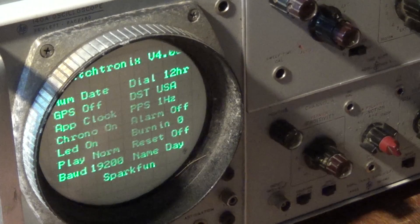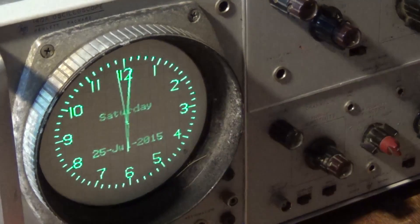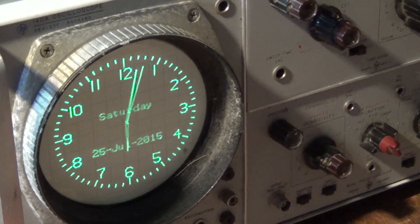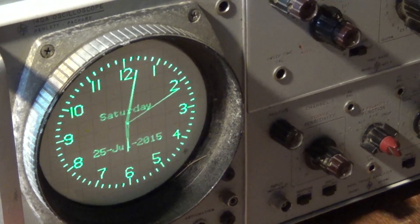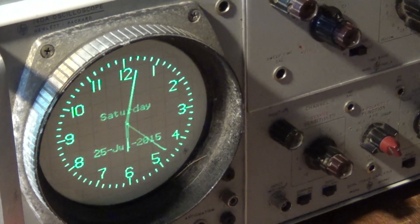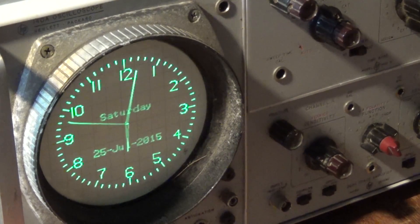I can turn the burn-in feature off and it won't move the display around on screen, though the whole point of moving it every few minutes is to prevent burn-in on the scope tube. Since I'm going to use this as a dedicated clock display — I don't have much other use for this scope — I'll probably leave the burn-in feature turned off. I'm not too concerned about the numbers burning into the tube in this case. Anyway, thanks for watching, we'll catch you in the next one!